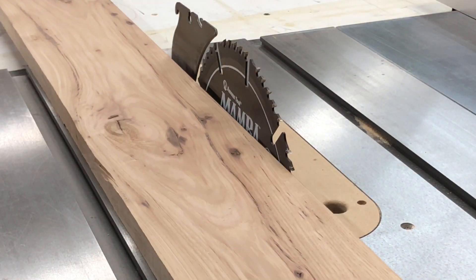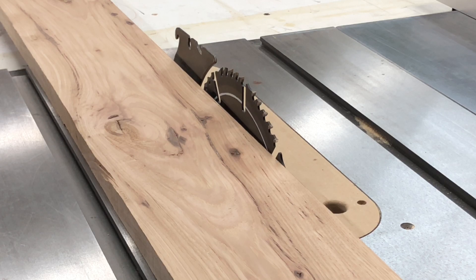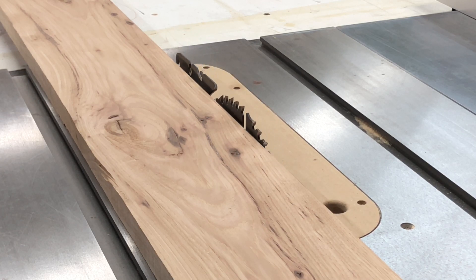So now that you've done that, you're positive that your blade is square to your table. You can go ahead and move on with your project. Lower the blade back down until it reaches just above the height of the piece you're going to be cutting next.